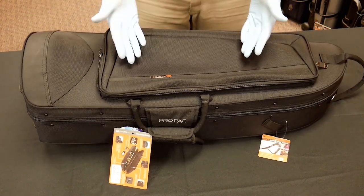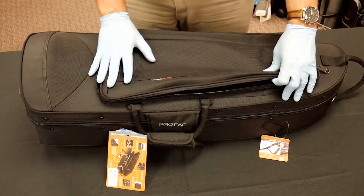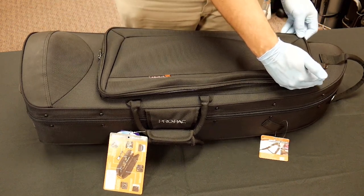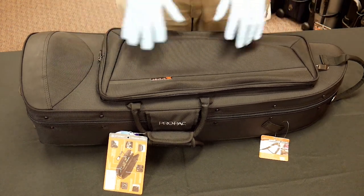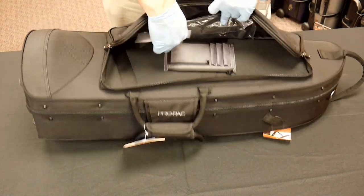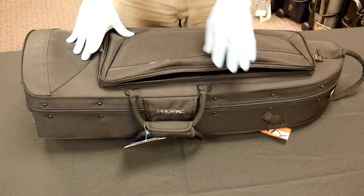These also come with a shoulder strap and a storage pouch on the outside. One of the big questions we always get is whether it's large enough to hold a folder of music — not really. Even trying to maximize the space, it's not wide enough to fit an 8.5 by 11 folder, let alone a larger folio. But there is a nice pouch for oils, greases, pencils, and all your musician bits and bobs.